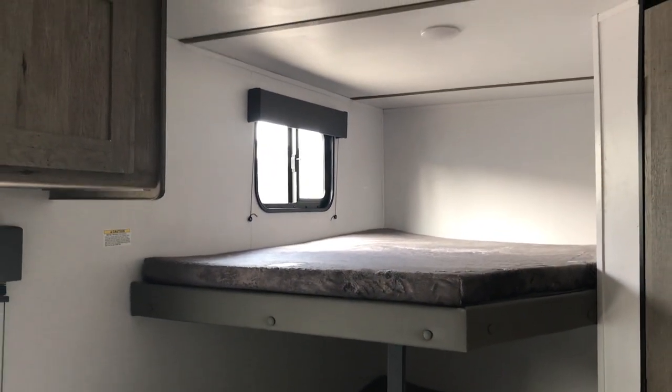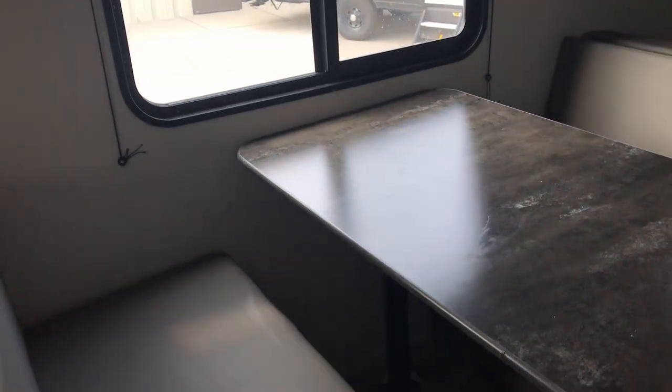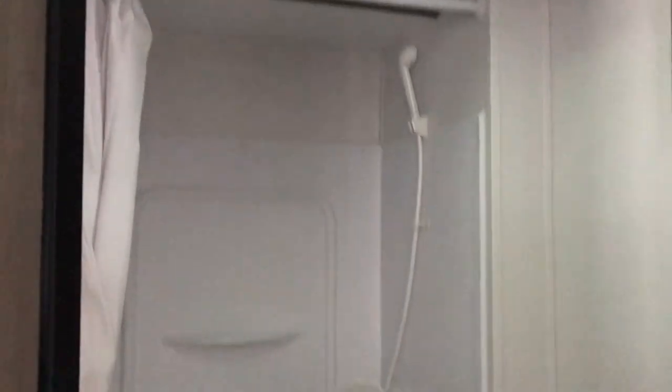This is a bunkhouse, so you do have the two double-over-double bunks. You've got some more storage up above here. There's a cool little dinette table with a window outside, which does make it seem a little bit bigger. And then towards the back, you have your bathroom — you've got your shower, toilet, medicine cabinet, and a vanity below shelf for some more storage as well.